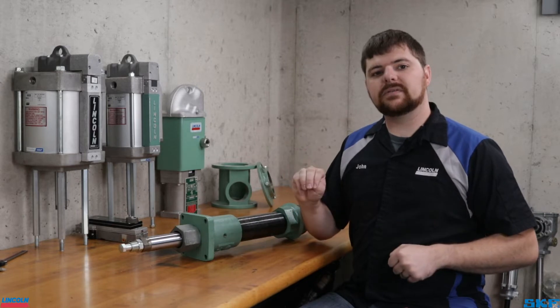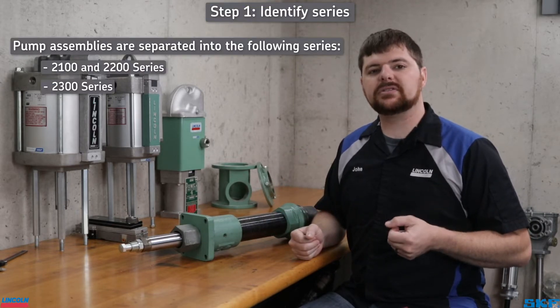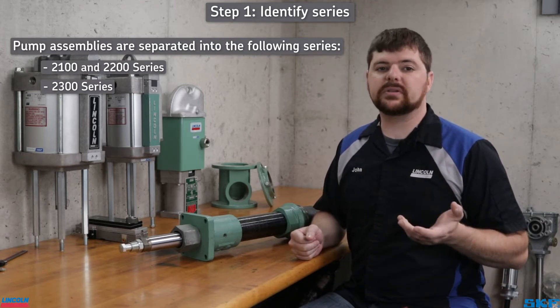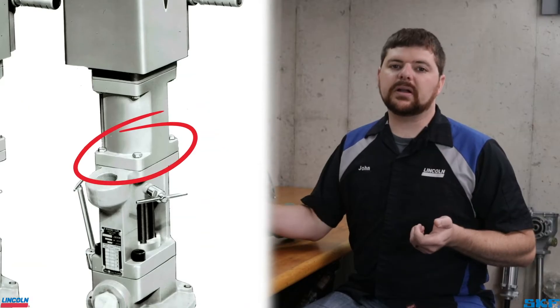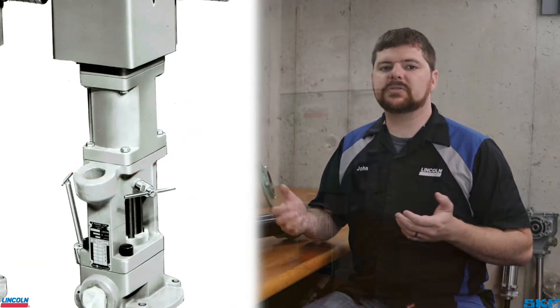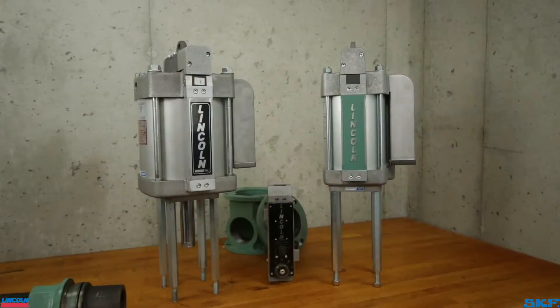There are three distinguishing features to find. First is a visual difference in the pump tube to air motor mounting flange to narrow down the series. These units are separated into the 2100, 2200, and 2300 series pump assemblies. If the air motor mount is rectangular in shape, it is either a 2100 or 2200 series unit. The 2300 series is square and mounts a different type of air motor.